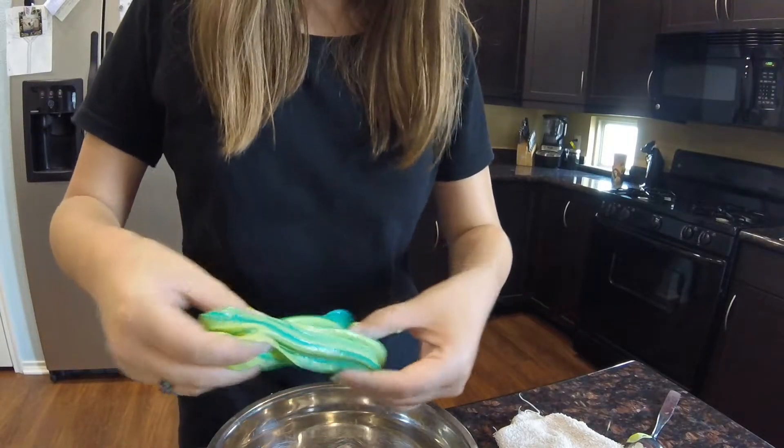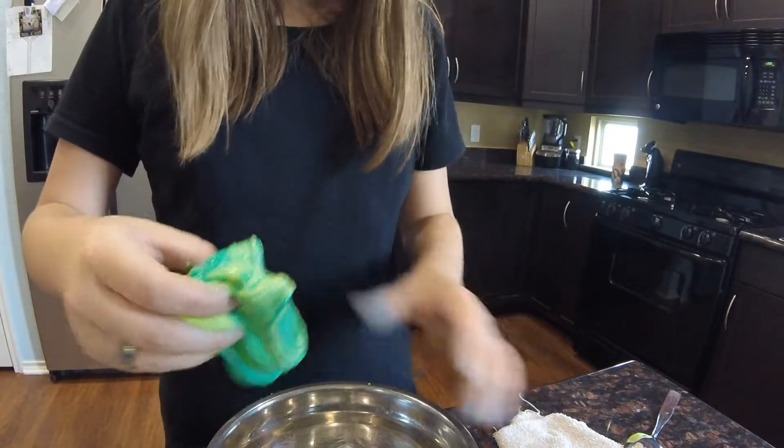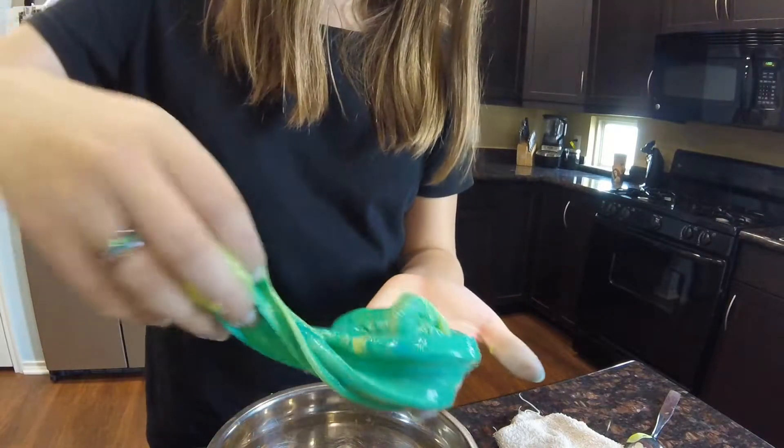You just get the swirl, I like to call it. You just gotta do this. Make it stringy. And then just swirl it.